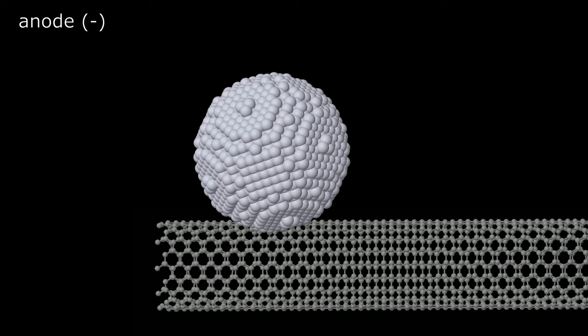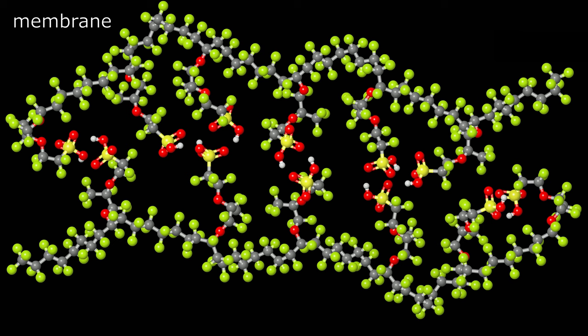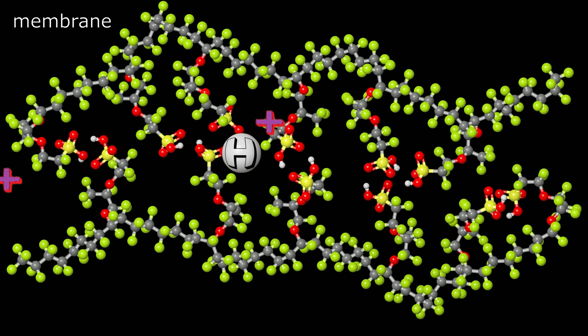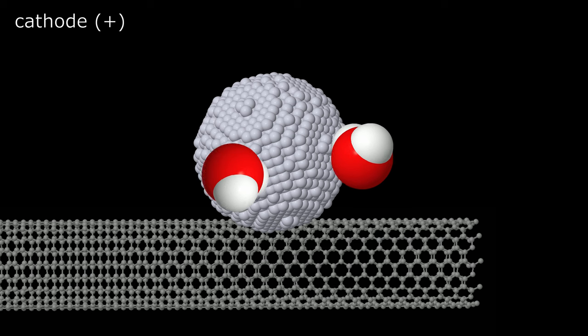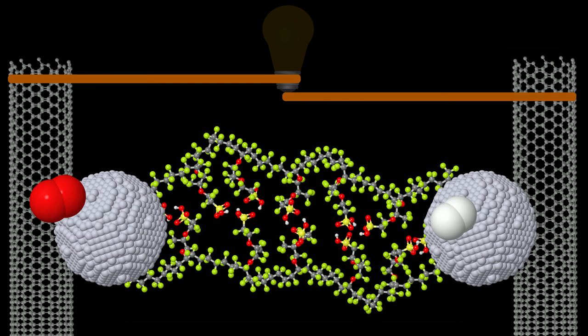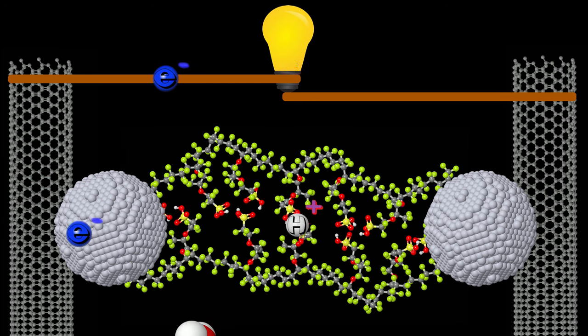At the center of the PEM fuel cell is a polymer called Nafion, which is a proton-conducting ionomer. It consists of sulfonic acid groups bonded into a Teflon backbone. Four protons move through Nafion to the cathode where oxygen is reduced to two water molecules. The theoretical output of a single cell is 1.23 volts, but in practice about 0.7 volts is used for optimal performance.